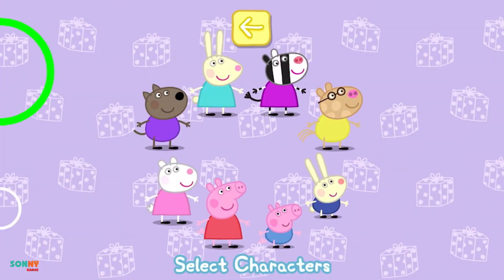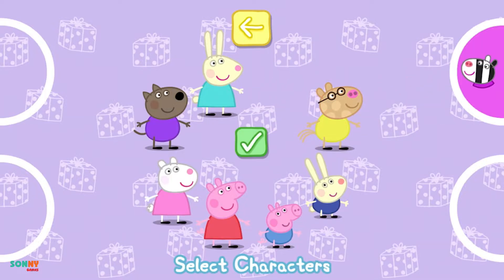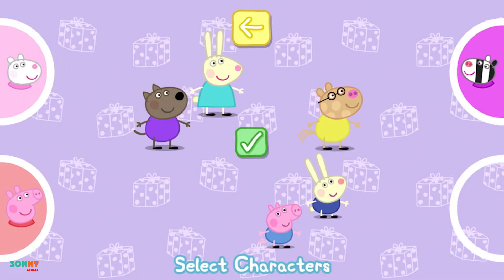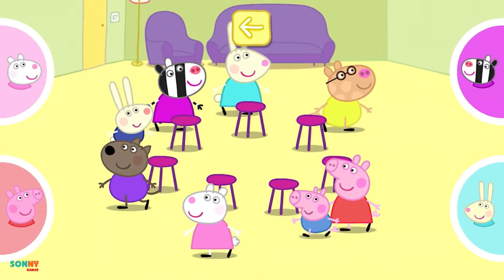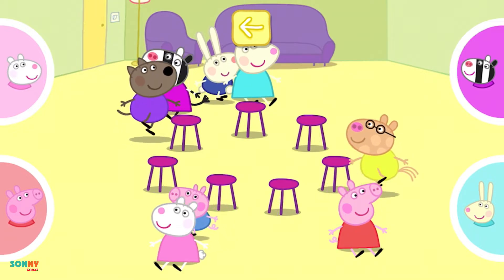Choose a character for each person playing and touch the tick when you are ready to start. Move the character into one of the circles to play. Tap your circle to make your character move. When you stop tapping, your character will sit down.